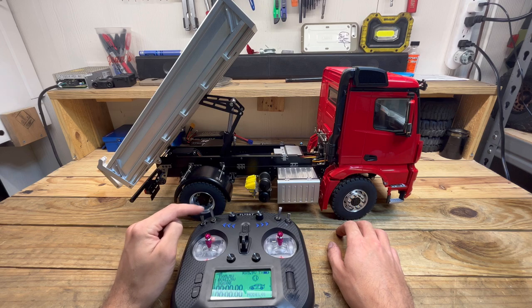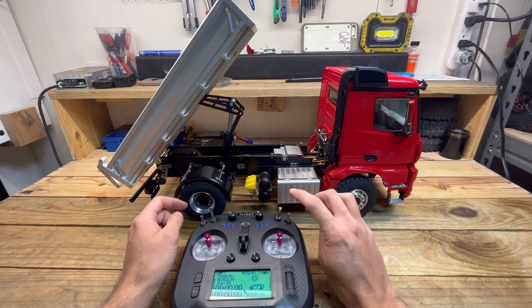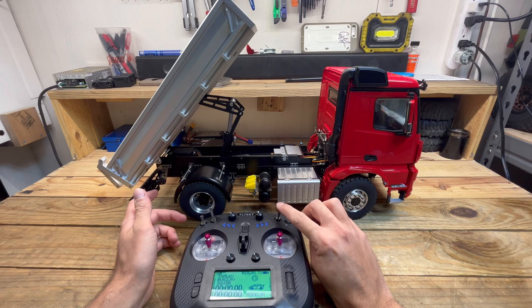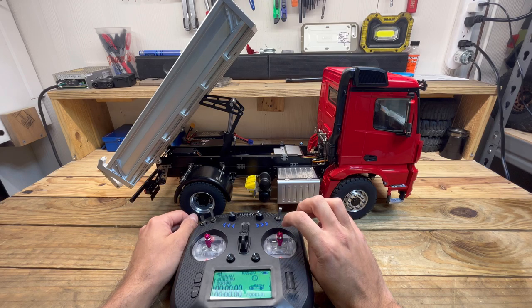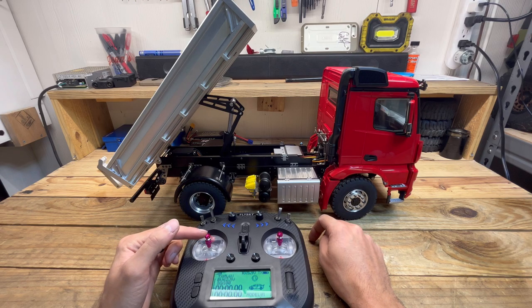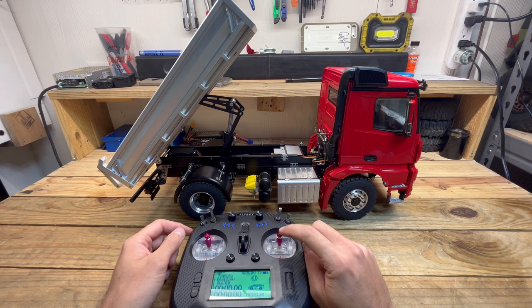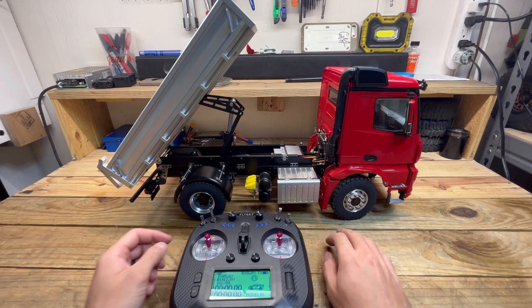First of all, you've got your diff lock, two-speed transmission, and sound. I haven't figured out what this switch is yet. This is your horn, obviously. Pull back to start — you'll hear it in a second. This is your light control. Your drive mode is right here. And your steering and your hydraulic actuator pump is right here.